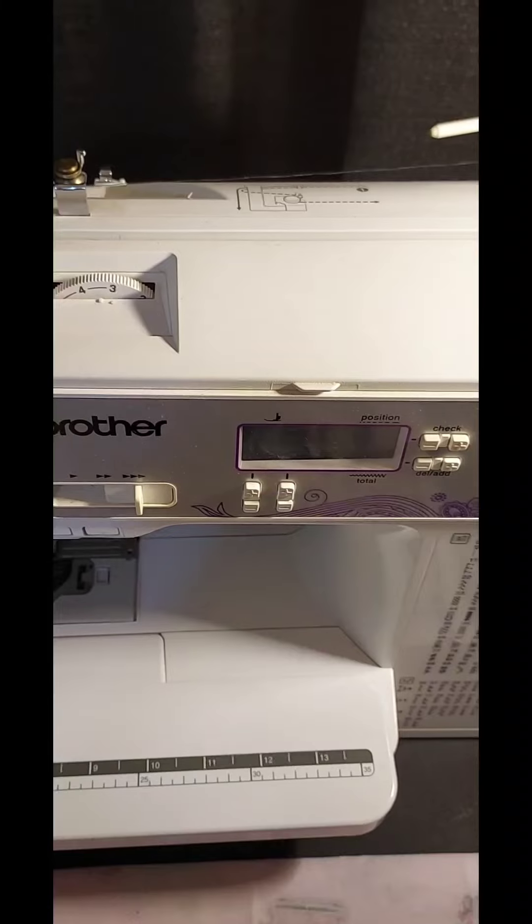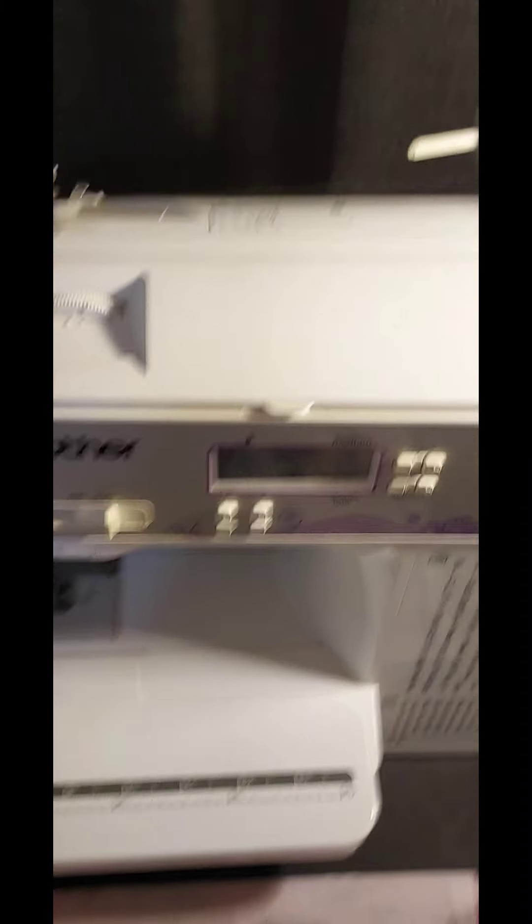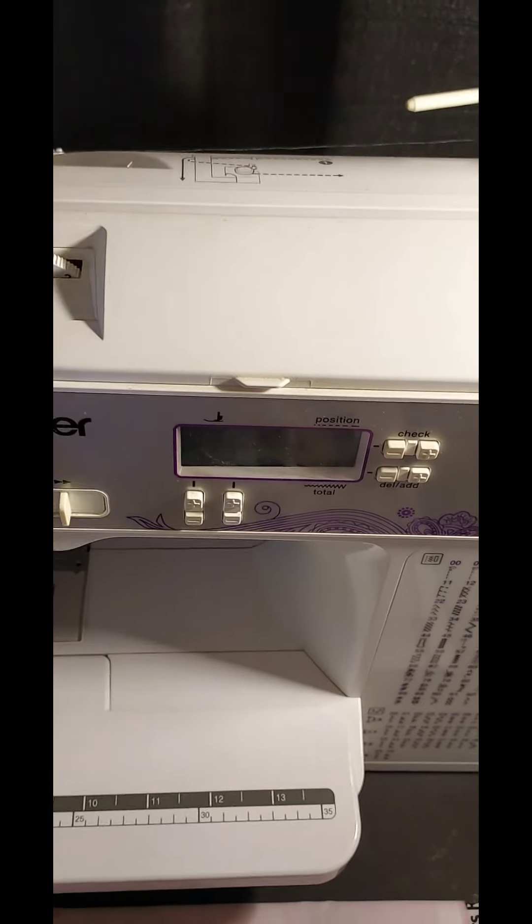This is the Brother SQ9285 manual, and from today forward I will be doing videos on this manual. I'll also be doing reels on my Facebook page, so you may have to go there to see them - they will be public even though my page is private. Happy sewing!